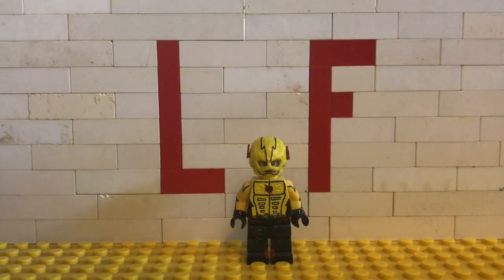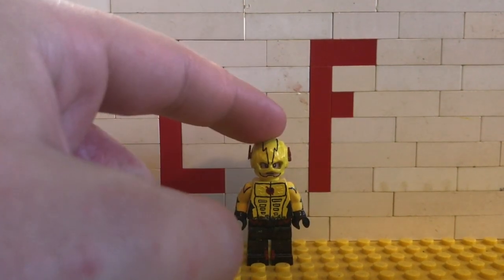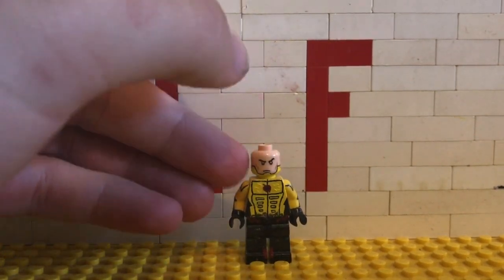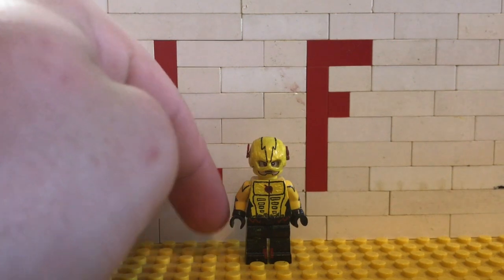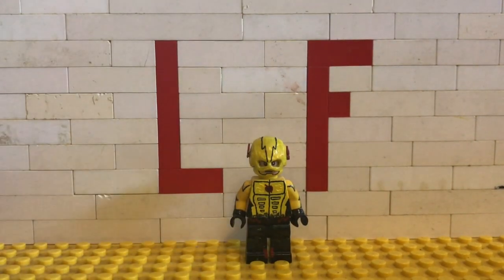The pieces I used for this minifigure: the cowl was just a standard Flash cowl or helmet from the Flash sets. The face was a standard Iron Man face. The torso and arms were just plain yellow, and I used two black hands and black legs. Let's go ahead and get into the actual painting tutorial.